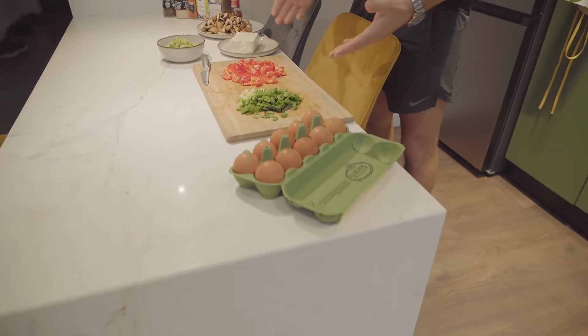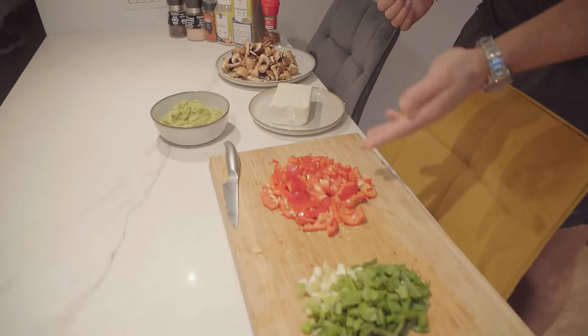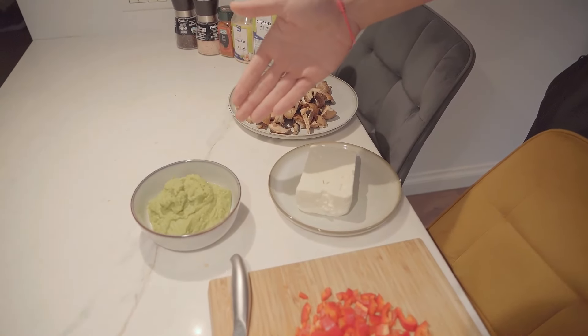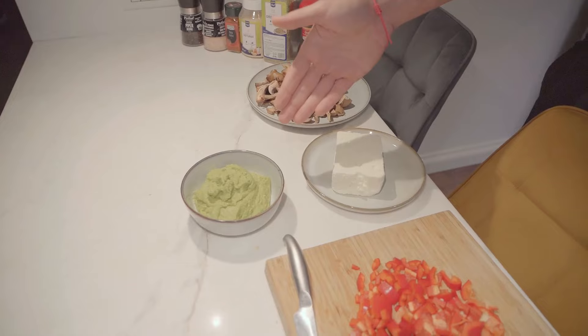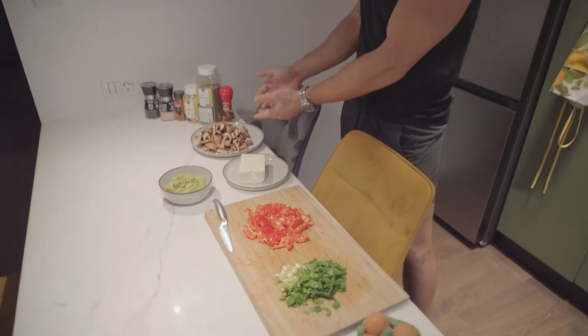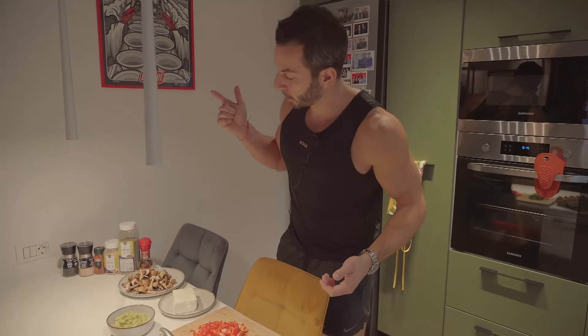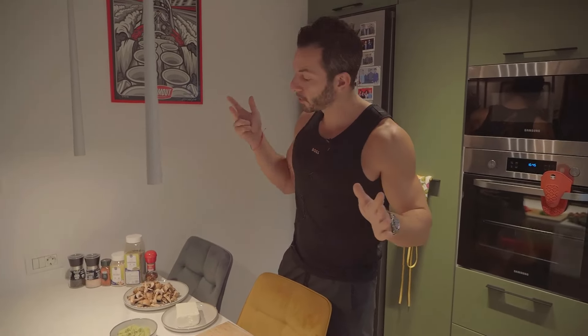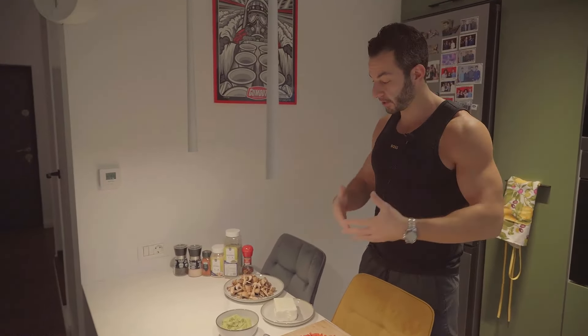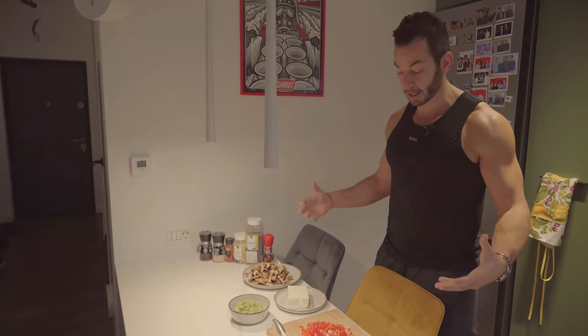We've got some wonderfully fresh ingredients here: some spring onions, some red peppers, some avocado that I crushed earlier on, some feta cheese, some chestnut mushrooms, and some eggs. I've also got a bunch of spices — oregano, paprika, chili flakes if you'd like to add that for a bit of a kick, garlic, salt and pepper. These are all the beautiful ingredients and this should take maximum 15 to 20 minutes.